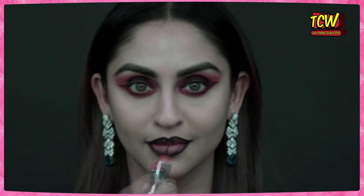Apply your lips with black kajal. Now smudge your lips a little, and then apply your red lipstick back on top and wear that red lipstick.